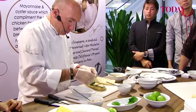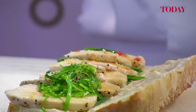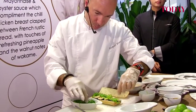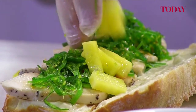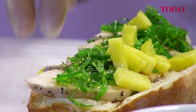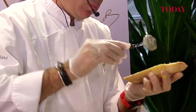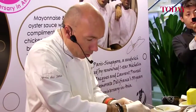Mix the marinated chicken on top of the spinach. If you want to put to the top of the sandwich an extra bit of mayonnaise with oyster sauce, you can. Let's go.